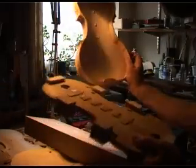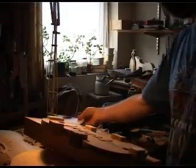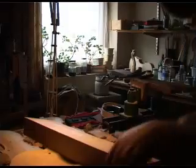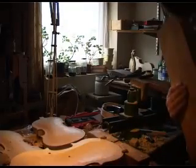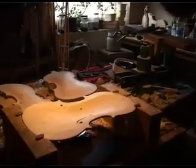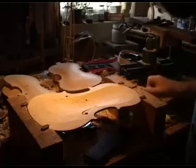You have a mould for the thing, and you cut the blocks to the shape — the corner blocks and the bottom and top blocks. Then you mark the outline of the ribs onto the back or front, and saw it out by hand, of course, always. And then you carve it. A lot of people think they're pressed, but every part of the violin is carved, including the scrolls, the backs, and the fronts.